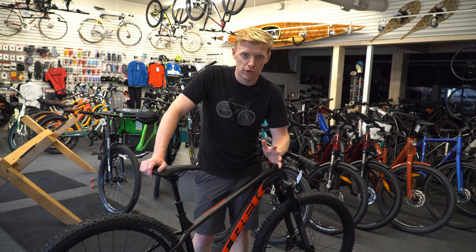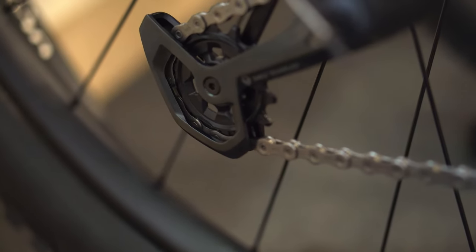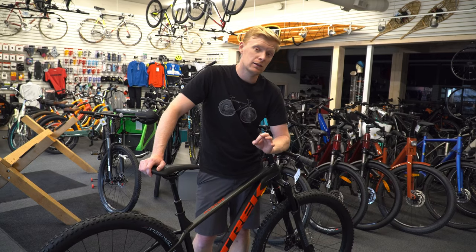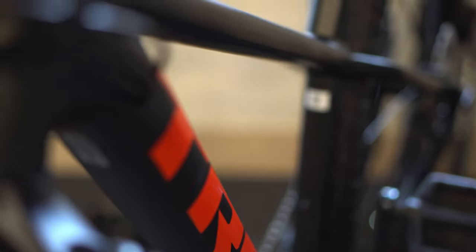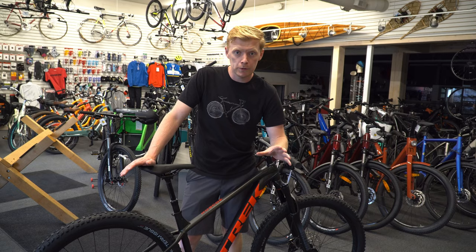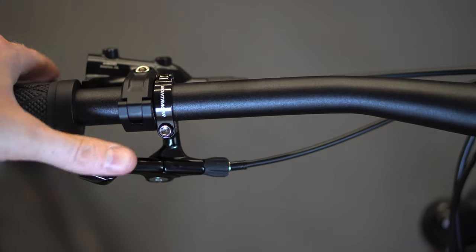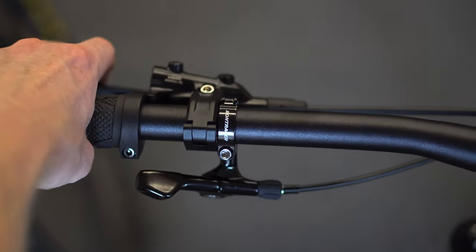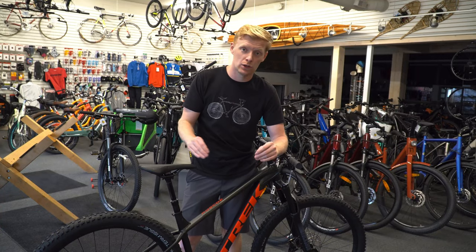Drivetrain-wise, not a crazy change from previous models. It is still with that SRAM GX model — it has been bumped up a little bit, but nothing too crazy. It is still the 50-tooth version, so you can see on the back end here it's nothing crazy. You're still going to be able to climb really well. I have the 52 on mine, and it does seem a little overkill sometimes.